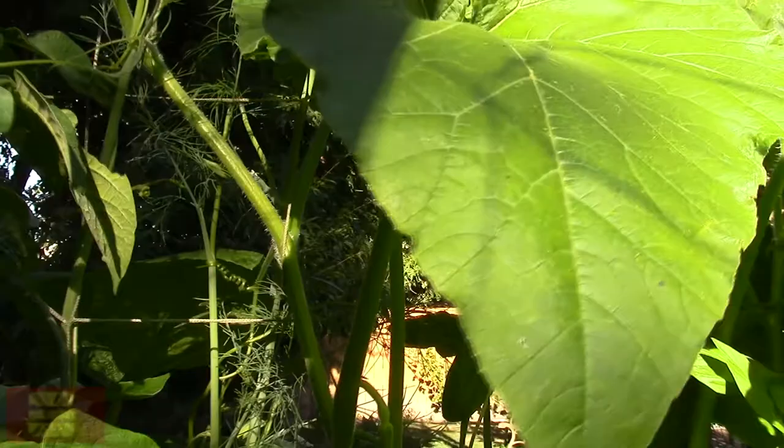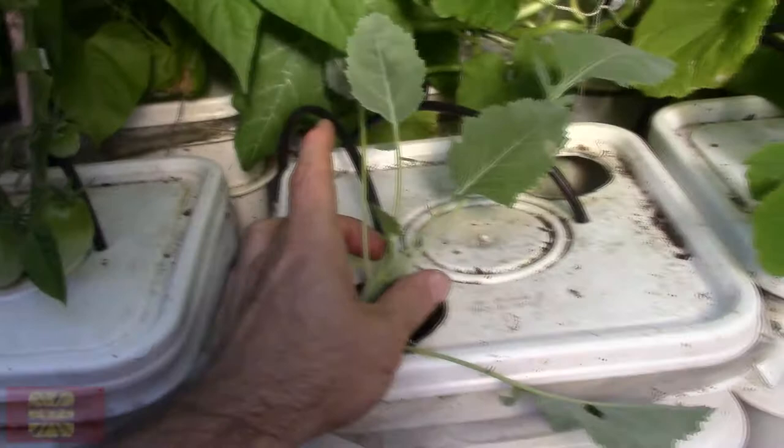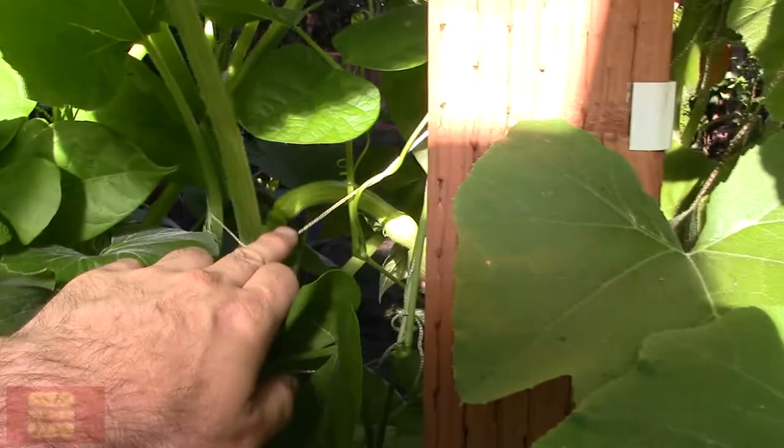Assassin bugs — they will suck the sap out of your stuff. So we have a lot of cool things to look forward to in the fall: potatoes, cucumber, tomato, and a kohlrabi. I didn't fill this bucket just for fun, but I've already gotten some kohlrabi from the ground.